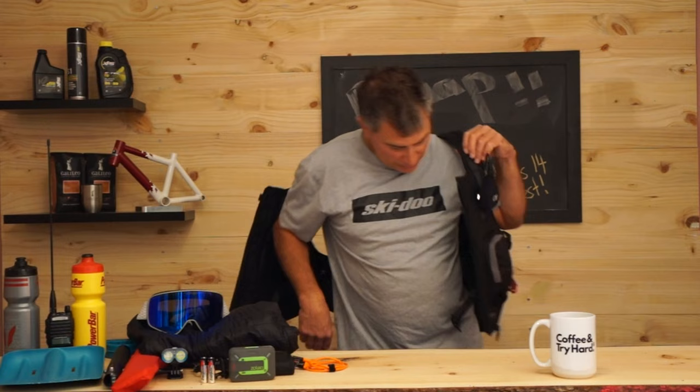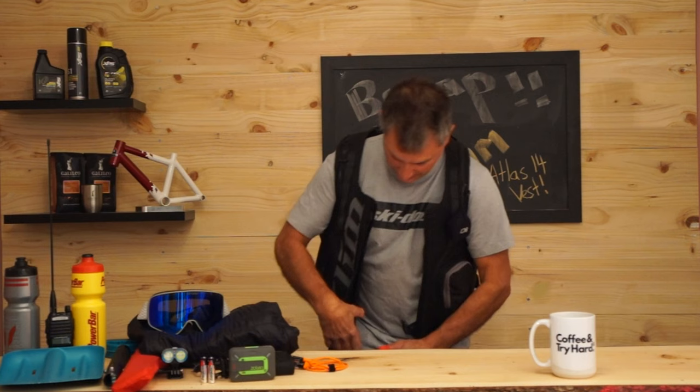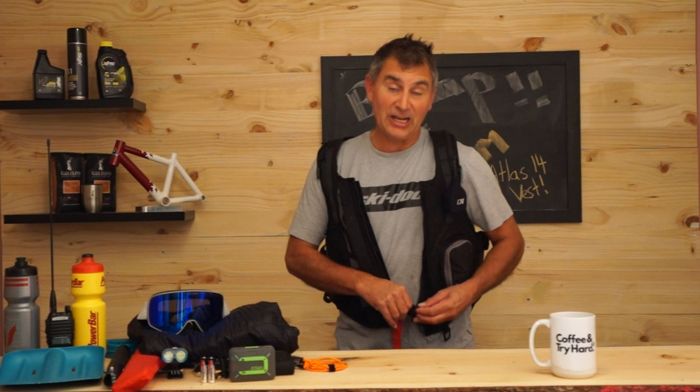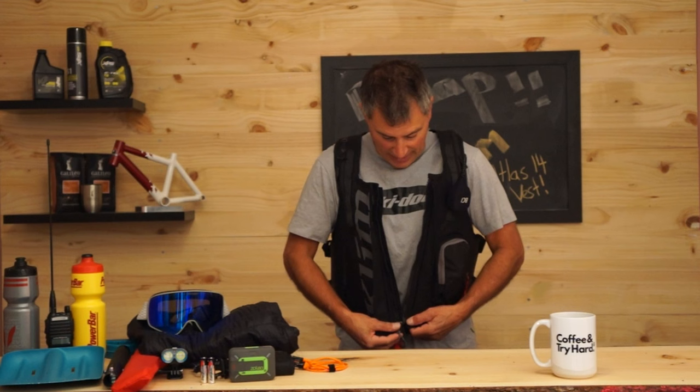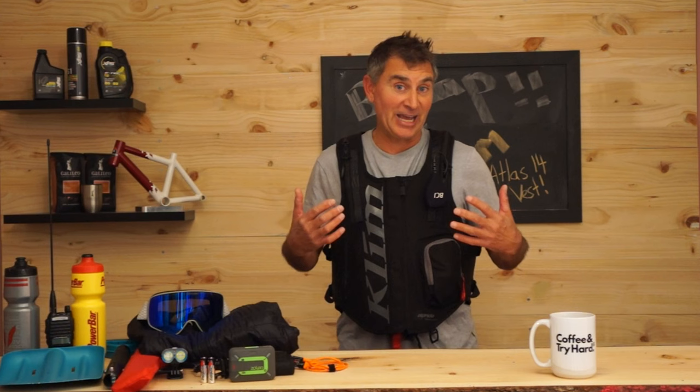Now I'll put the pack back on and talk about fitting it properly — getting the sides nice and comfortable and doing up the crotch strap correctly. It's really important that you wear your crotch strap because in a big avalanche the pack could be pulled over your head, arms pulled up, and it could come off you. It's unlikely in a vest, but you still want it done up — and as you can see, it's super easy with gloved hands.